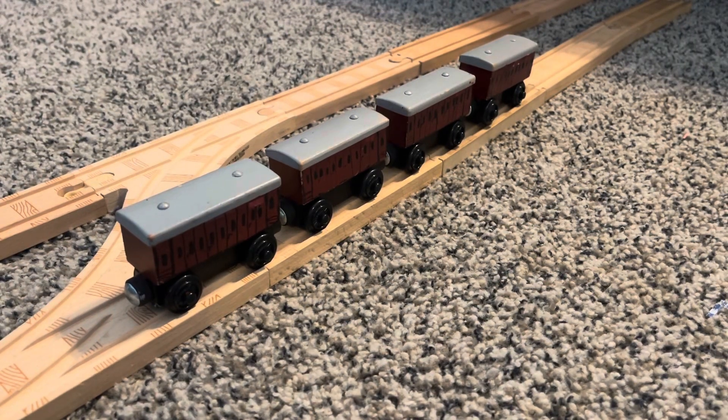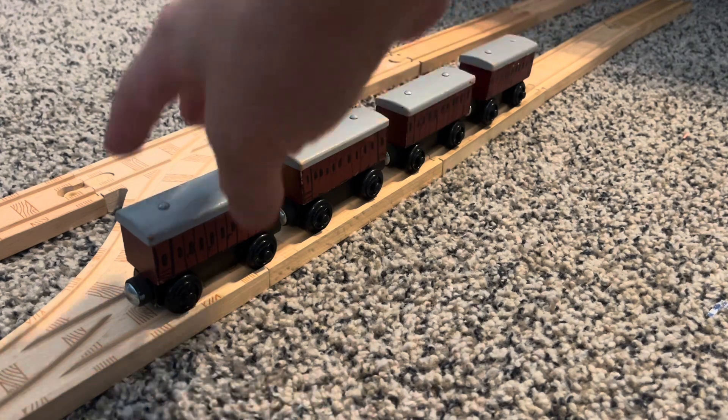Hello everyone, Lucas Winroe here. Today I'm doing a custom review on my custom branch line coaches.